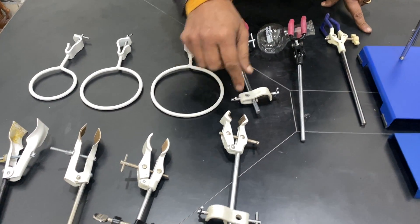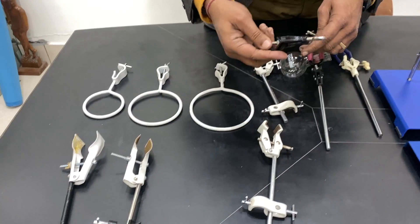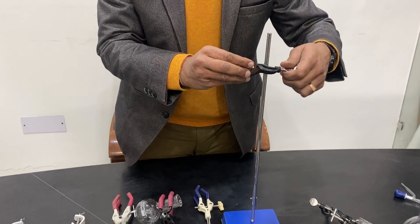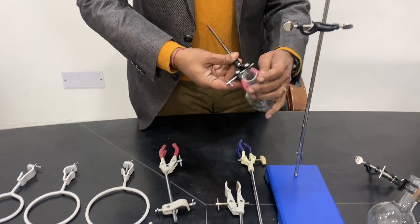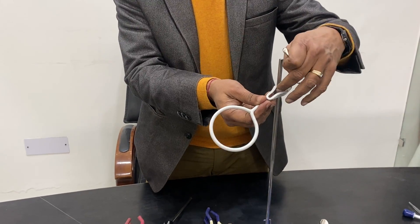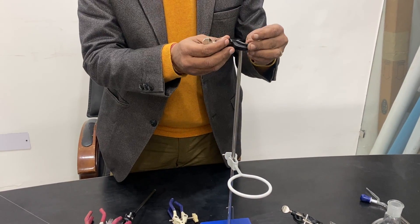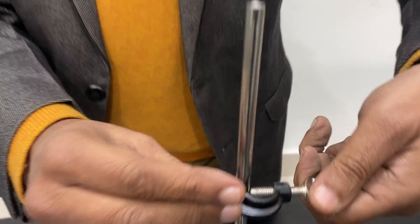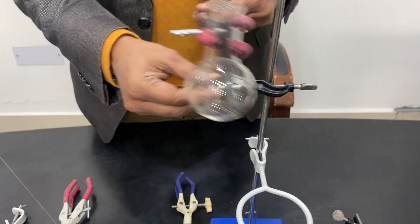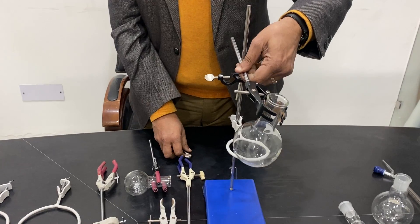These are called boss heads. One type is the steel strip boss head and another is the die cast boss head. Each has two parts, and you can insert the rod from this section either this way or the other way. Most people use it on the top side. Here is how to fit it — there is a ring with a hole, fitted like this, and then I tighten it. I can then fix a larger flask with a condenser using the boss head.